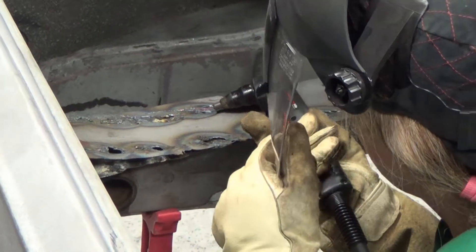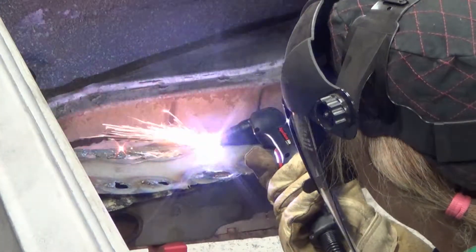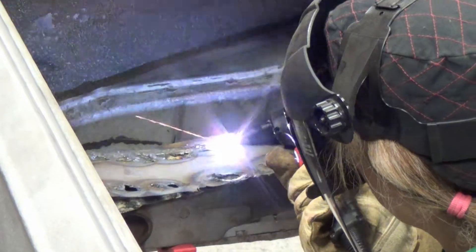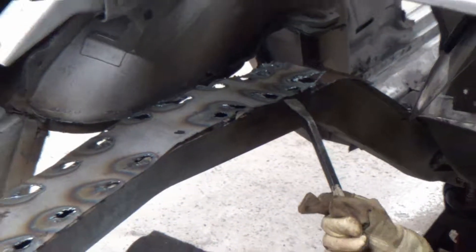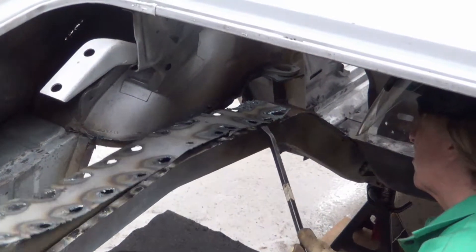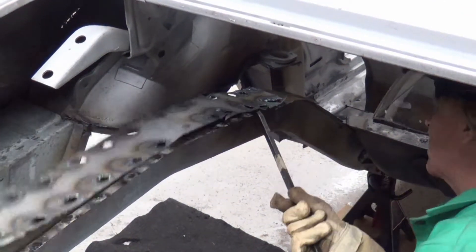Here I'm using an older Powermax 45 — you don't need a new system to use this technique. In fact, you can use any plasma system with a gouge setting. Over the years I've tried many different methods to remove spot welds, and grinding and drilling versus this gouging method — this is so much easier. With a little practice, the technique is easy to perfect.